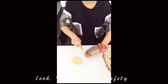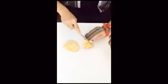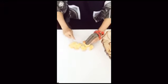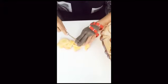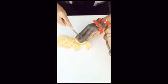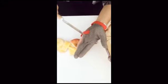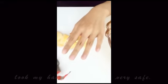I can cut it safely. Now directly I cut my hand to try. Let's look at my hand. Yes, nothing hurt. Very safe.